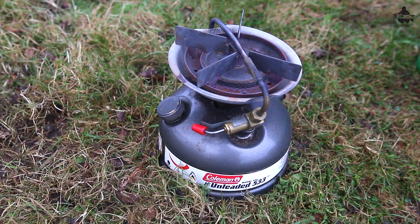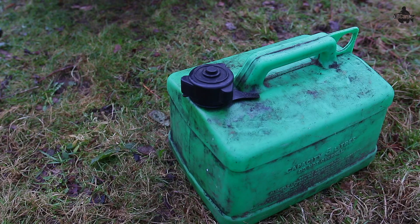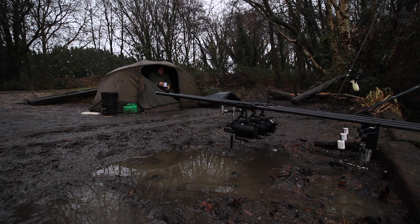The reason it's stood the test of time with me is it's extremely economical to run. It runs on unleaded petrol, so you can fill up a five-litre jerry can for about five or six quid. A full Coleman stove will give you about three hours on the low setting, or about one and a half to one and three quarters hours on the high setting. So if you're cooking up a big meal or you just want to keep warm in the bivvy when it's absolutely freezing, this is ideal if you're on a budget.